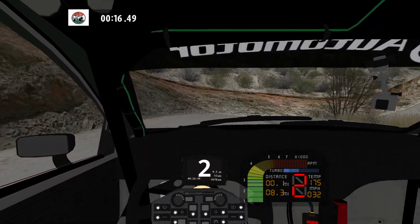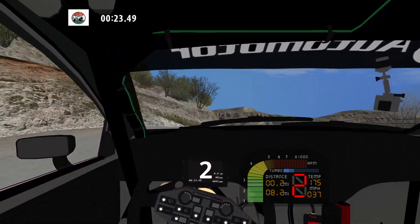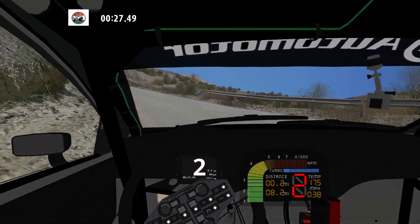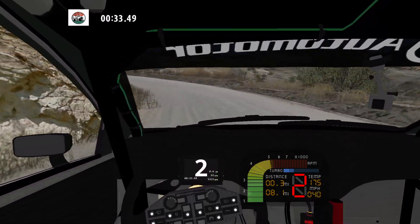30, medium right over crest, and 90 left. Narrows. And 90 right, and K left. 30, K right long.